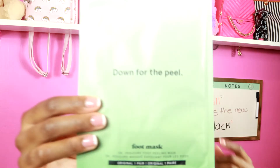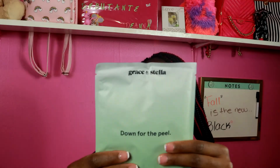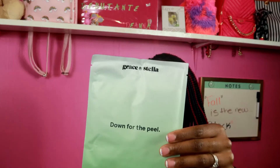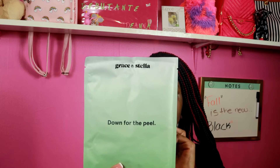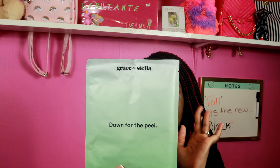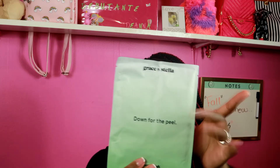Oh, a foot mask! This is by Grace and Stella — the Down for the Peel foot mask. On the back it shows what it contains: one pair of plastic booties, one 45-milliliter treatment, four pieces of tape, and the directions are on the back. Wow, that's cool.